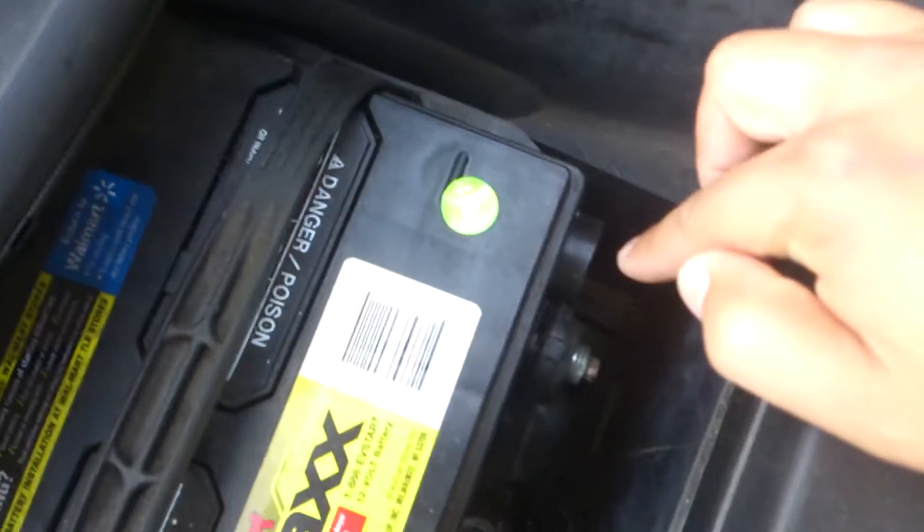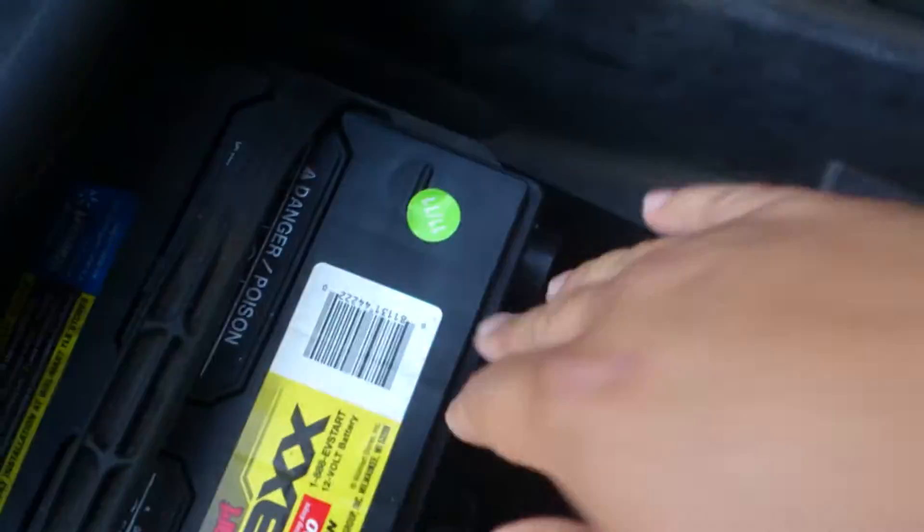So I told myself I wasn't gonna make a video for this but I'm gonna go ahead and do it. First thing you do when you're installing a new air intake is you need to disconnect the battery. With the ground disconnected, power goes out, and that's all you need — just power to go out.